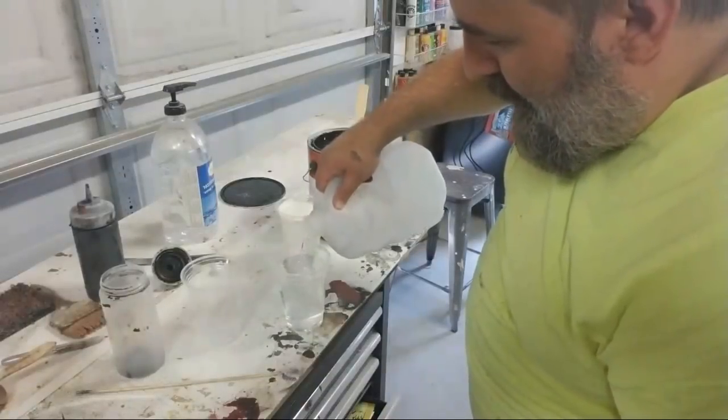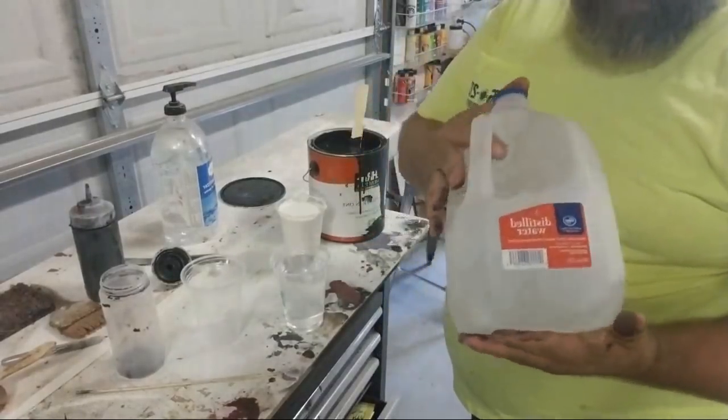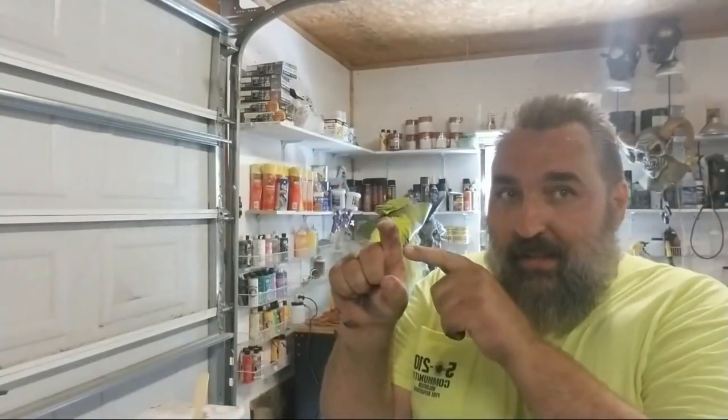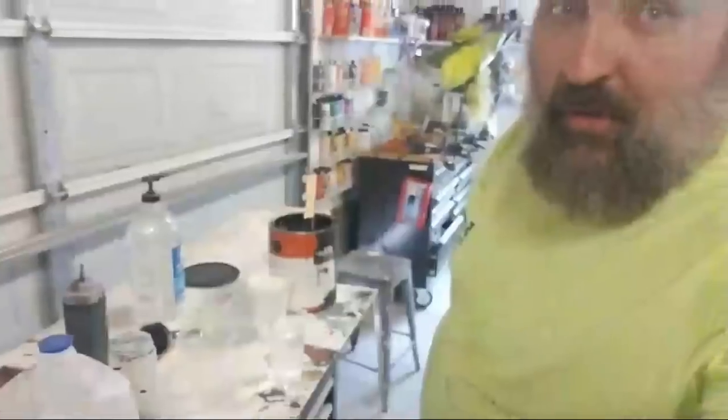Using distilled water is important because tap water has little minerals floating around, and the latex will grab onto those minerals and become solid — that causes clogging and clumping. I have latex mask paint that I've had for three years and it hasn't clumped because I used distilled water. It's like how oysters make pearls — one little grain of sand and layers build up over it. That's what those minerals do, and that's how you get clots in your latex.